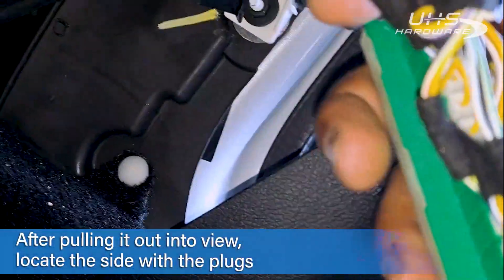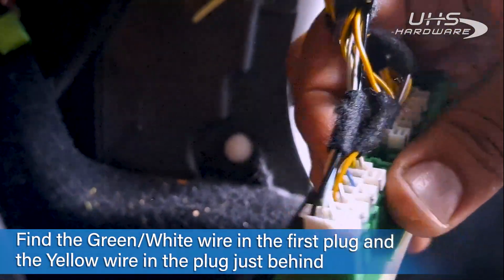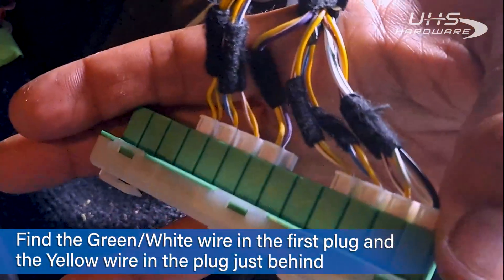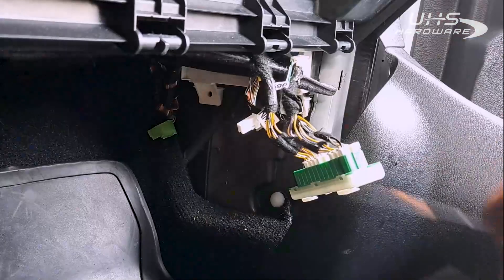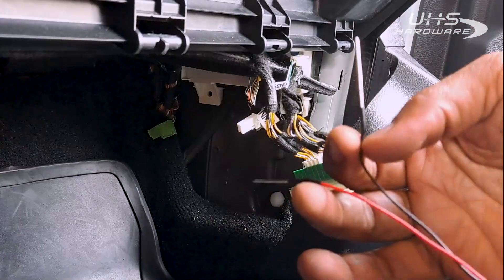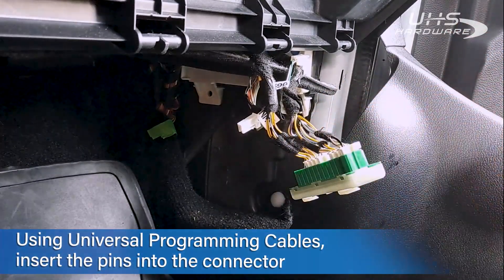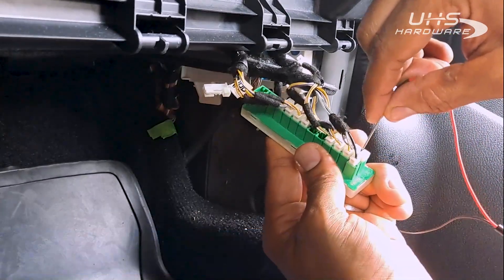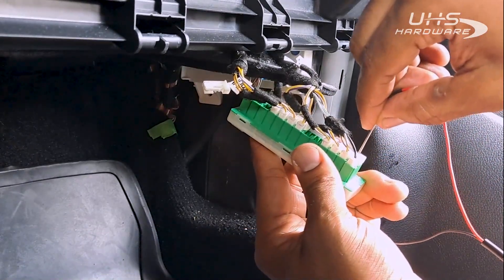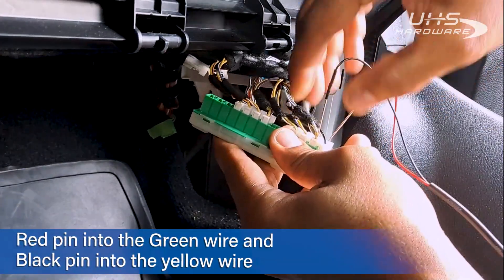Here it is. There's no plug on that side, so where there is a plug, we've got a white and green cable, and right behind it there's a yellow cable in the next plug. Those two cables are what we're going to be accessing. Our red pin is going to go with the green wire, and our black pin is going to go with the yellow wire. The front cable green wire is the one here on the right — red pin goes right in there, black pin goes in the yellow cable right behind it.